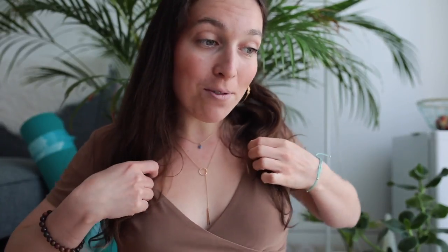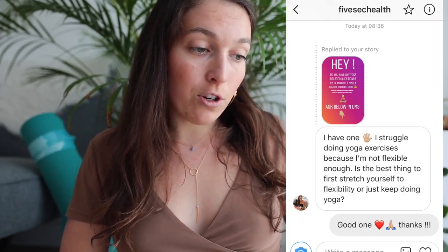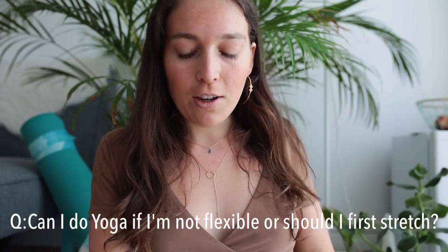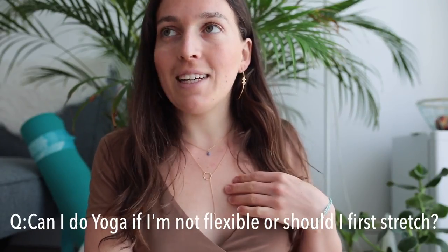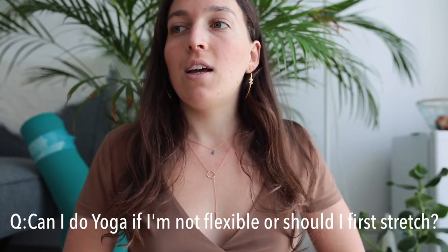A lot of questions are similar so I might not answer your message directly, but your question will be answered. The first question: 'I struggle doing yoga exercises because I'm not flexible enough. Is it best to first stretch and train yourself to flexibility, or just keep doing yoga?'